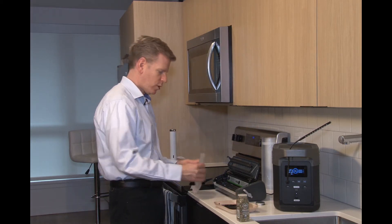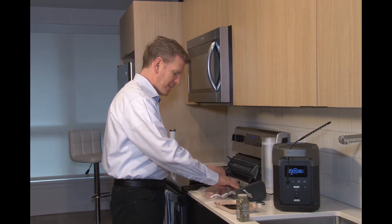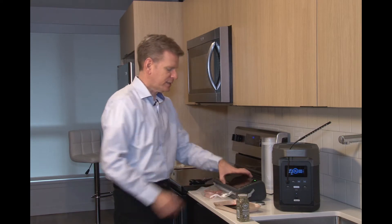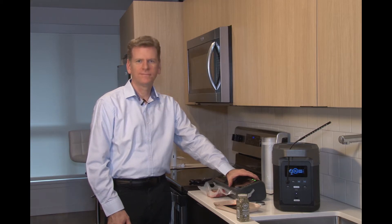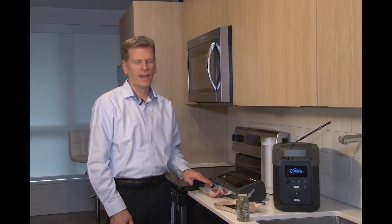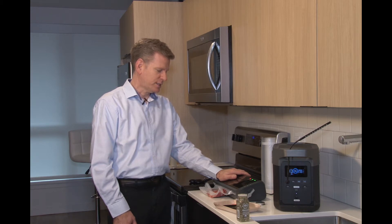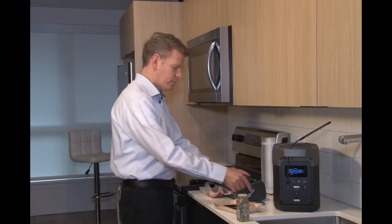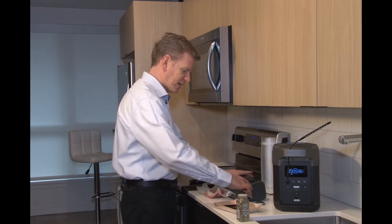It's going to get noisy here for a moment. We'll put that in the food sealer — there's some pepper in there. All the air has been pulled and the machine is now sealing the plastic bag. I'm actually going to put in a second seal just to be on the safe side.